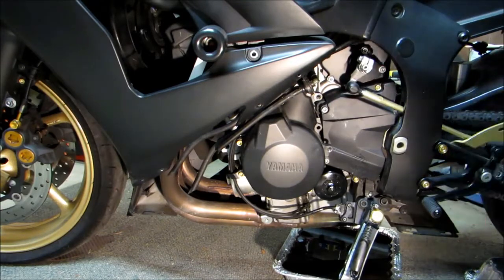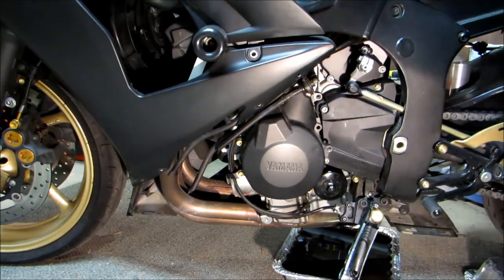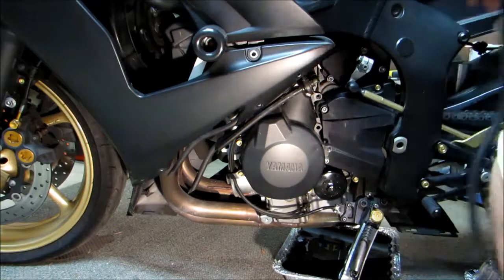Our filter's been changed and our drain plug's in. We've gone ahead and serviced the oil. We've made sure we don't have any leaks from either our filter or our drain plug. Now we can go ahead and start reassembling the bike. We'll go ahead and reinstall our coolant reservoir.